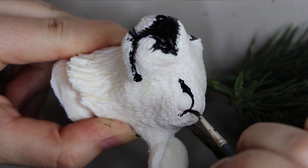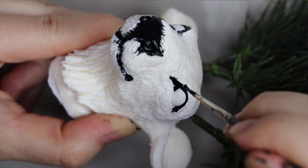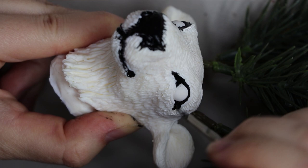We're coming up to the end of painting the black acrylic paint down. I usually end up doing around two to three layers of that black paint just so the coverage is good. Here is what it looks like so far.